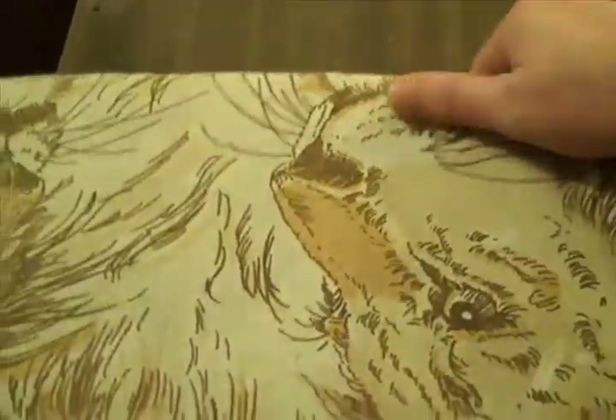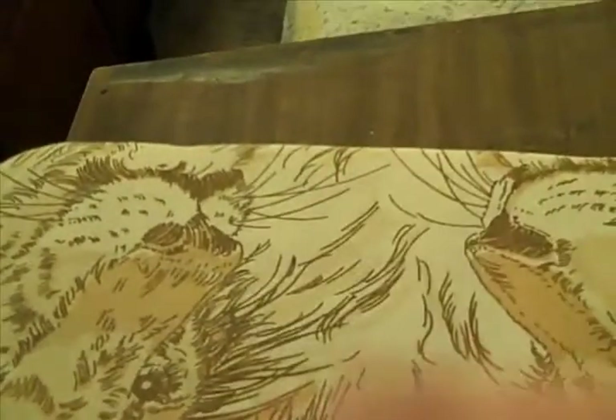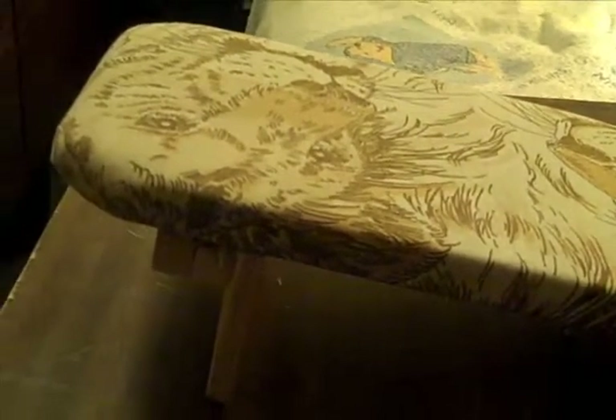We've got everything all stapled and pretty tight — looks pretty good. That way your arm won't get stuck; it slides nicely. We've got to put our little border back around, and once we do that I'm going to show you the finished product back on the chair and operating.